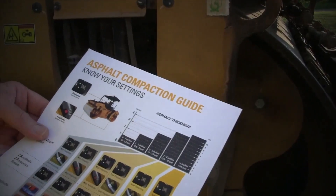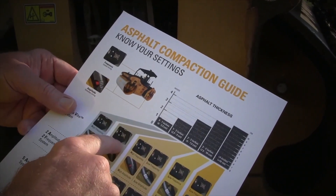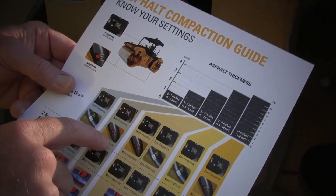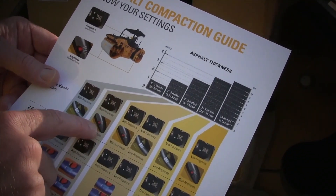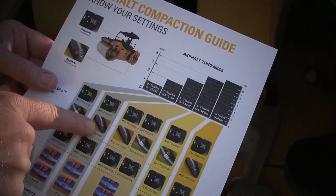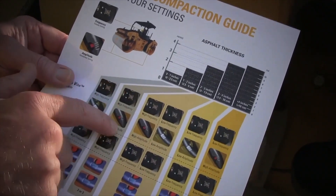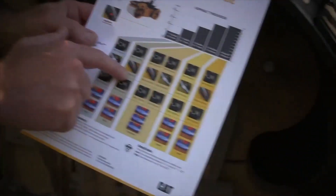To continue setup with our inch and a half lift on this job — we've already set the frequency up top on the machine at the high frequency setting, two green lights there. Now we're going to go down on the rear drum and set the wheel on high. There's a high and a low setting there, and make sure you always set both the front and the rear drum to the same setting. In this case, we're going to set it on the high setting.